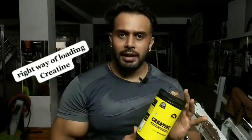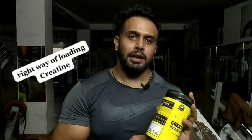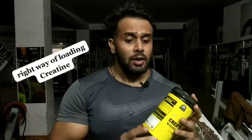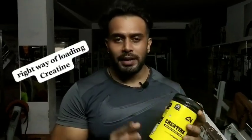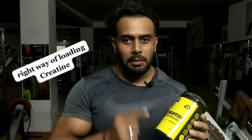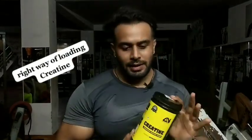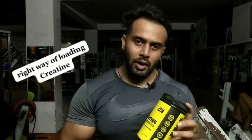Whatever you use, be very careful because you may experience some difficulty in your body. Use it as I told you — bodybuilding is a brain game, not just something you do blindly. Use it well and let me know in the comments.